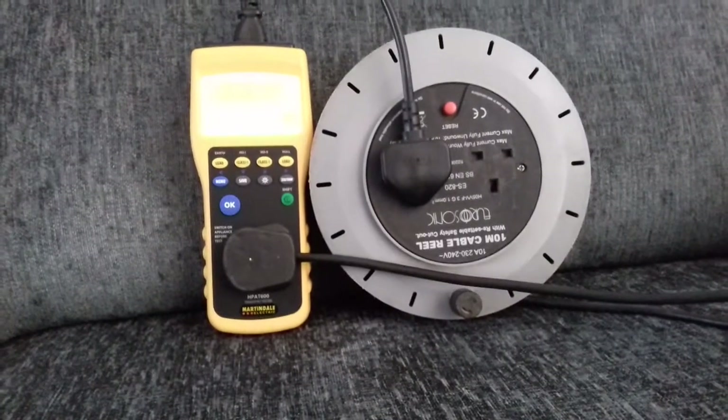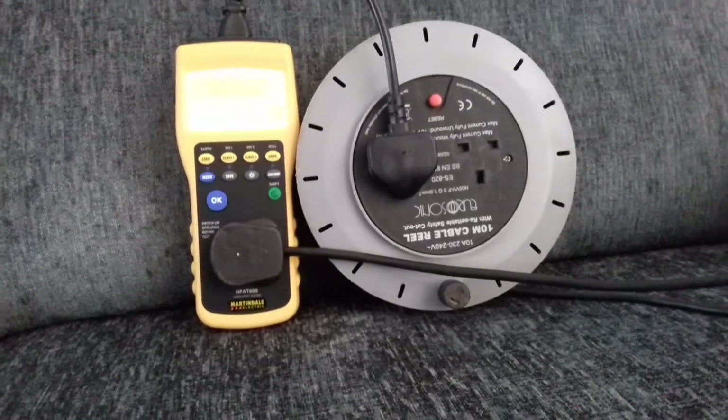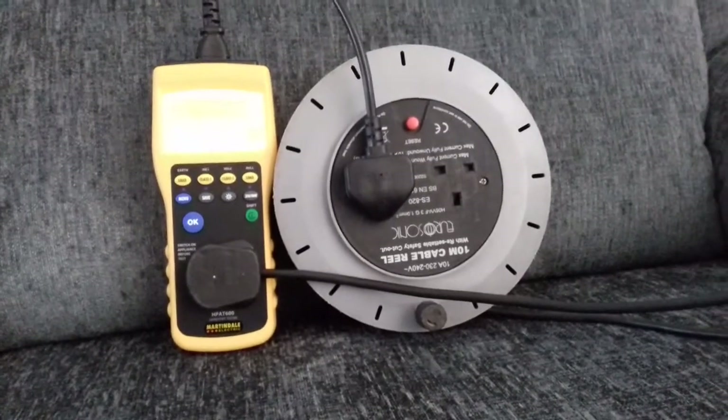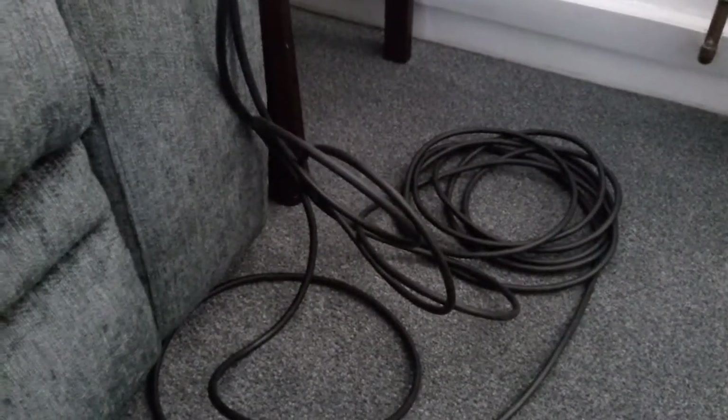I'm just continuing my short videos on PAT testing, just to give people an idea into what happens. Today it's a 10-meter extension lead, so as with the toaster you have to do a visual inspection of the cable.